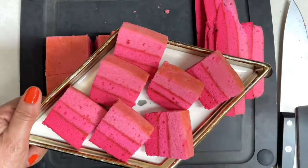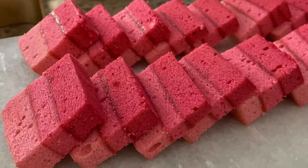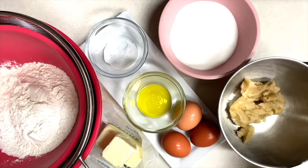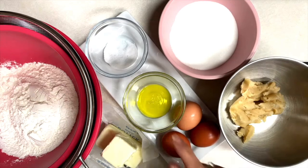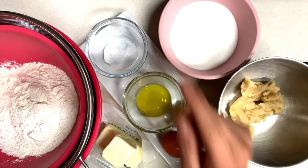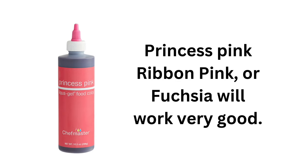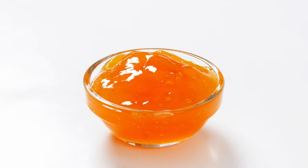Please check the description of this video for the list of materials I used to make these cookies. The ingredients are: sugar, almond paste, cashew-free eggs, olive oil, sea salt, butter, and flour. I am also going to be using ribbon pink food gel color and apricot jam.